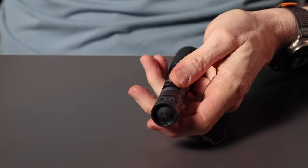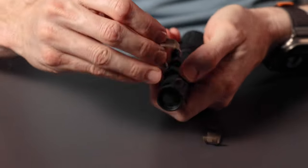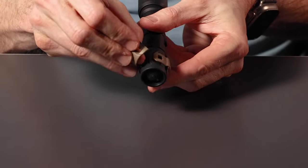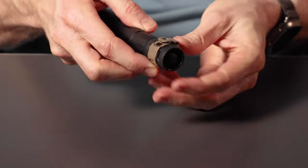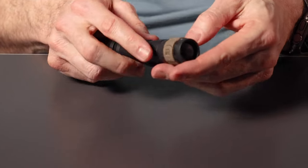The next step is to install the cage. If you're using a plug, put the top of the cage over — it doesn't matter either way — flip it over, and then start on the non-cable routing side. Click that side in, and then click the opposite side in. It's easier to install the cage without a connector.